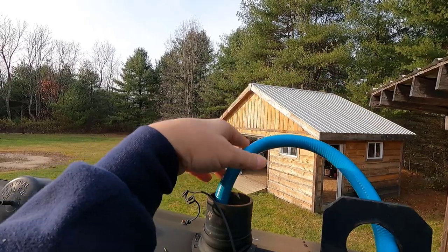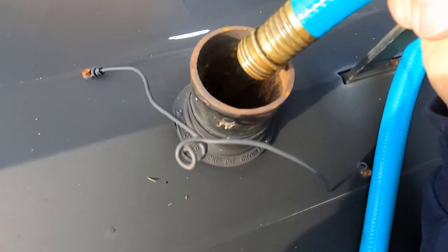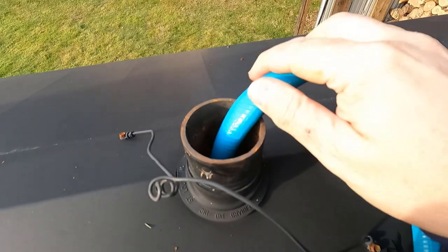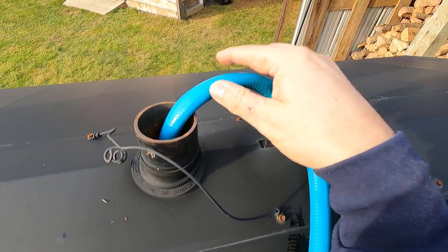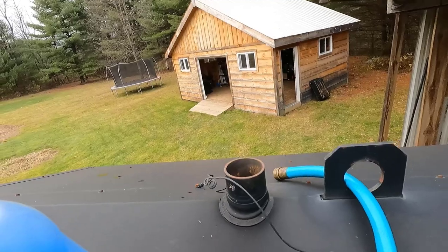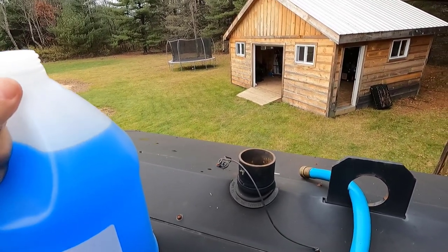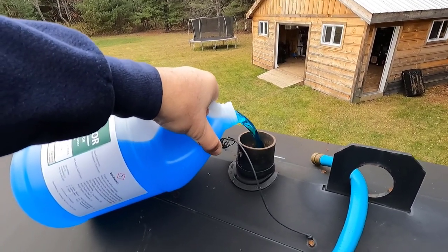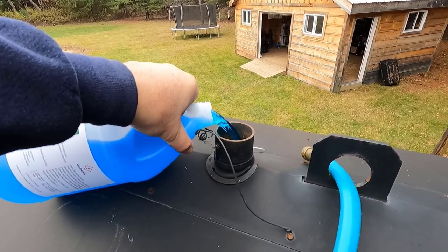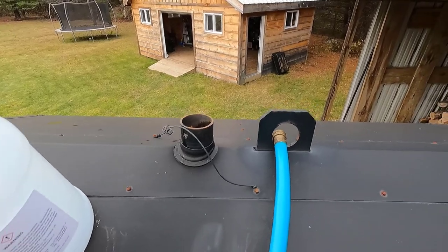I'll let it fill up for half an hour and then come back and add the Molly Armor and top it off. I figure it's going to take about two hours to fill up — it's 2 PM now, so I'm looking at maybe 4 or 4:30. You hear that? That's the water filling up the tank. Alright, it's time to add the Molly Armor — it's been filling up for the last 30 to 40 minutes. One jug down, one more to go, and then top it off.